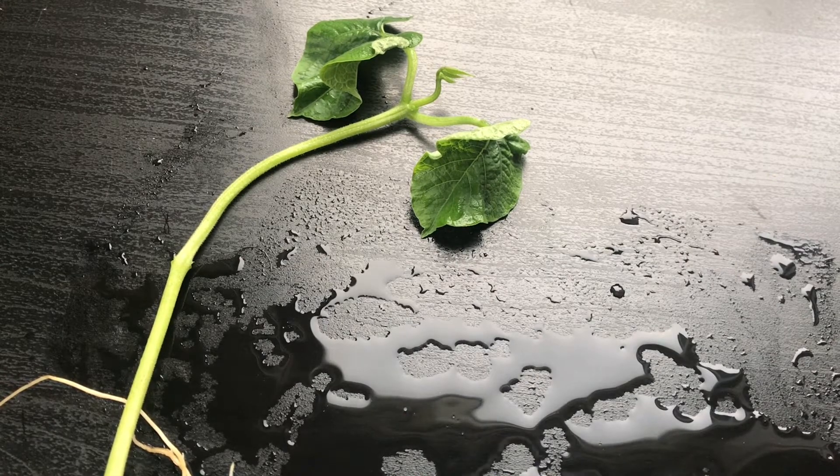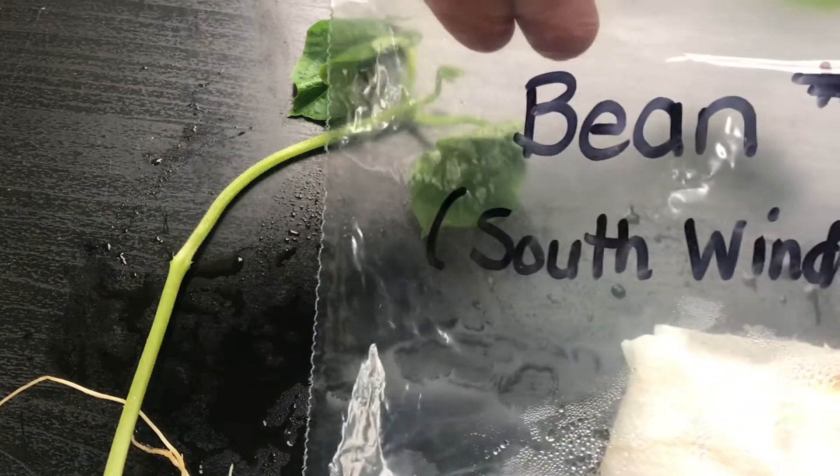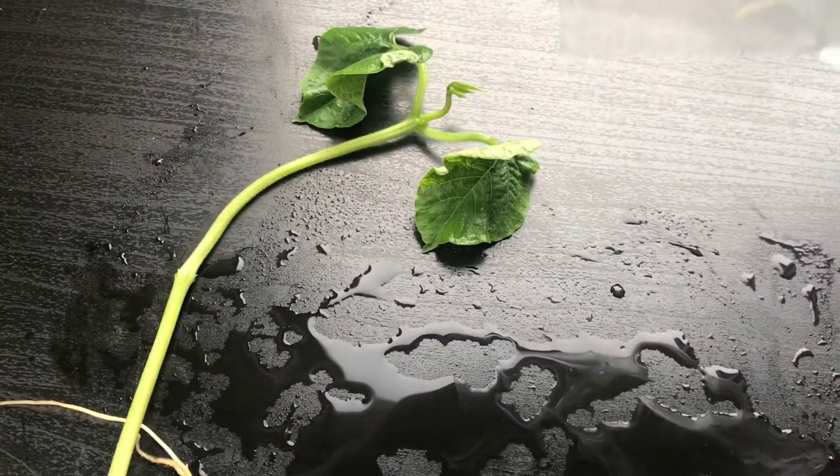All right, let's take a look at bean plant number two. This one was from the south window, and it's got roots here too, and some leaves on top. Let's see if it's any different.